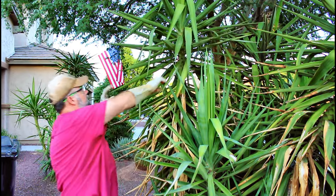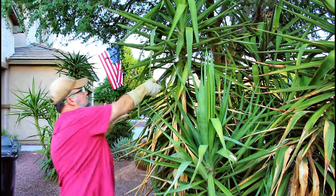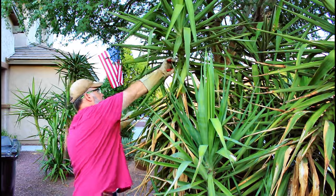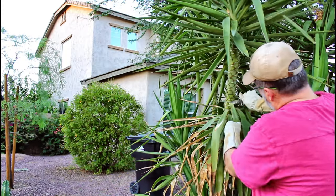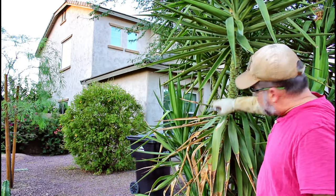I'm just working my way on down, just like that. Keep working from the top down.